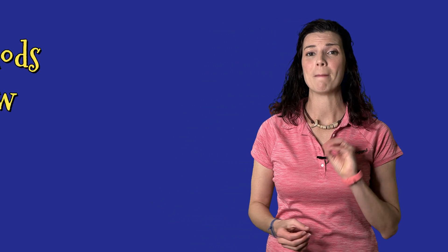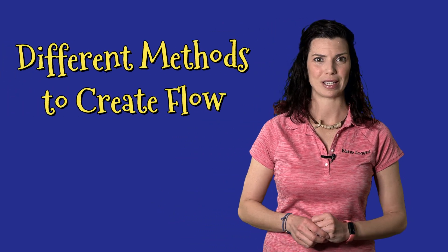Hi, Hillary here for Waterlogged on behalf of SaltwaterAquarium.com. In this video, I'm just gonna go with the flow — just kidding, we're actually gonna talk about flow: the importance of it and the importance of circulation within your aquarium. First off, let's talk about the different methods of creating flow in our tanks.